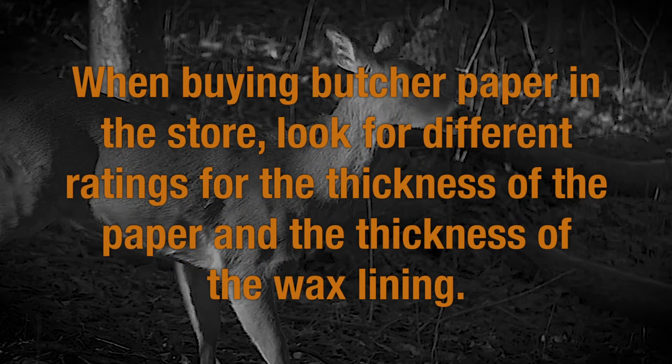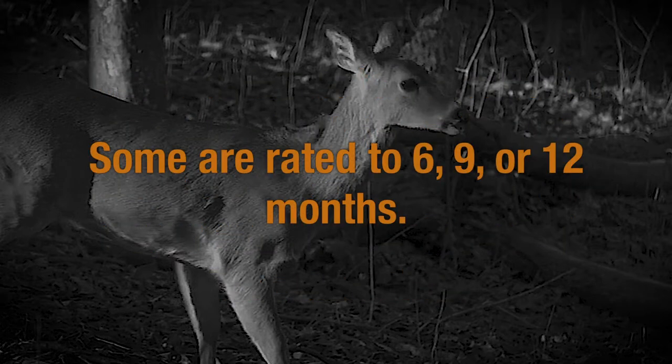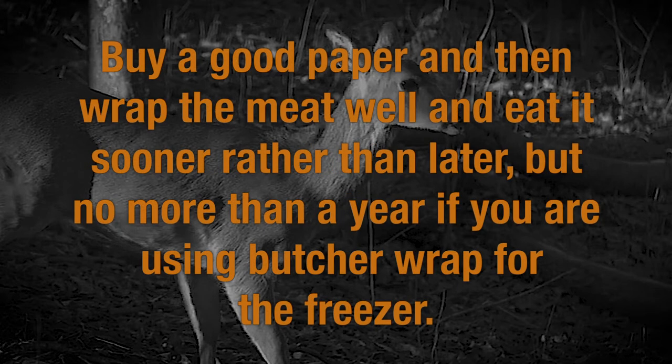When you buy butcher paper in the store, look for different ratings for the thickness of the paper and the thickness of the wax lining. Some are rated to 6 months, 9 months, or 12 months. The bottom line is that you want to buy a good paper, wrap the meat well, and eat it sooner rather than later — but no more than a year if you are using butcher wrap for the freezer.